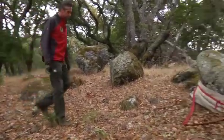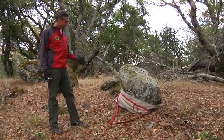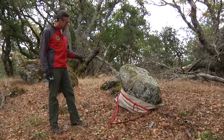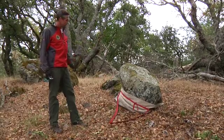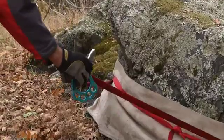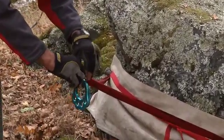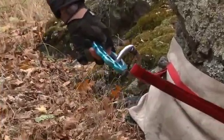Here we have another variation in a single point anchor — a very large sturdy rock. We've tied two pieces of webbing around this because of the size of the rock. We've actually added edge protection to protect the webbing from any sharp edges on the rock when it's loaded. I will go ahead and attach the carabiner, lock off the gate, and we're ready to attach a mainline system.